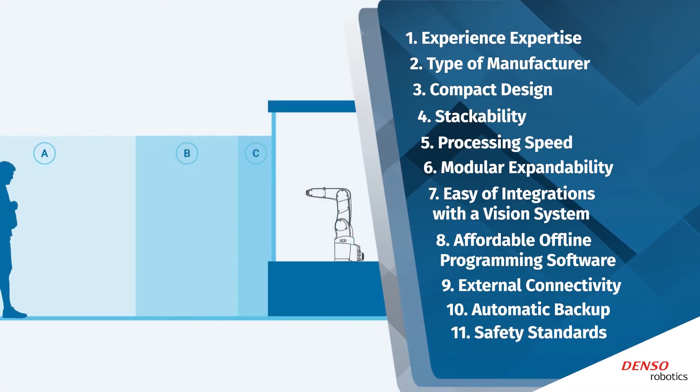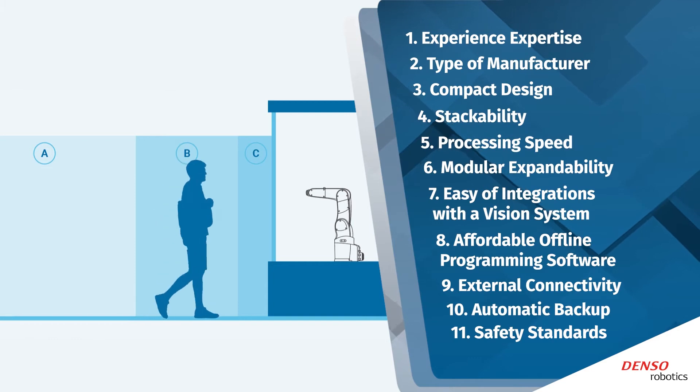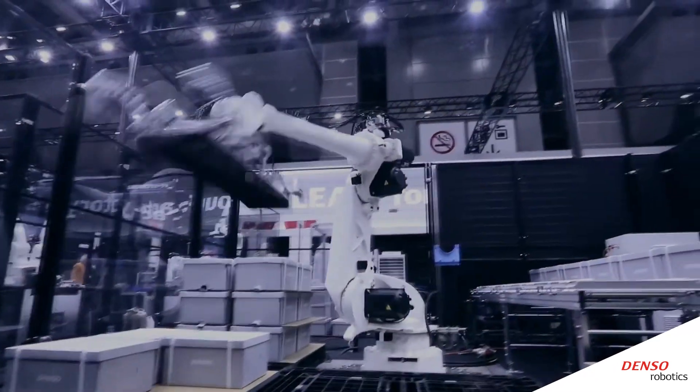Make sure the system has an automatic backup system that can prevent the loss of valuable data. Make sure to verify safety standards and certifications at the beginning of the buying process. If you take these guidelines into consideration, you'll be in a good spot to pick the best controller for your needs.